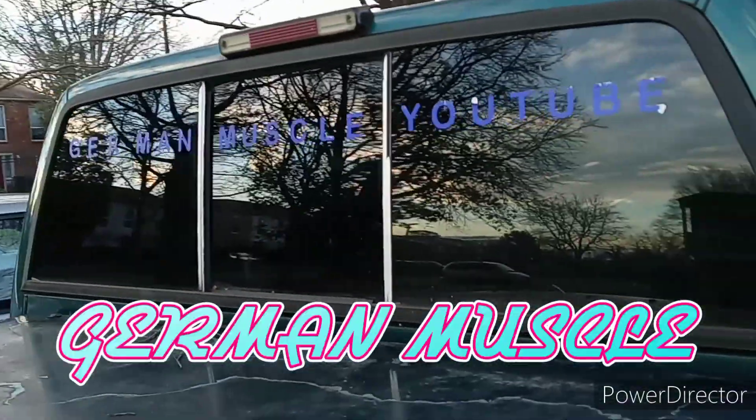Go ahead and subscribe to both my channels — German Muscle. If you guys liked this video, give it a big old fat thumbs up, let me know what you guys think in the comment section below, and I'll see you guys in the next video. Peace.